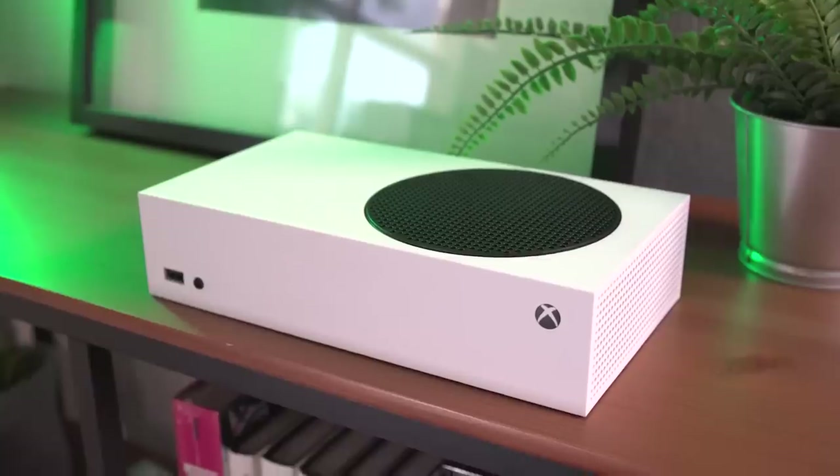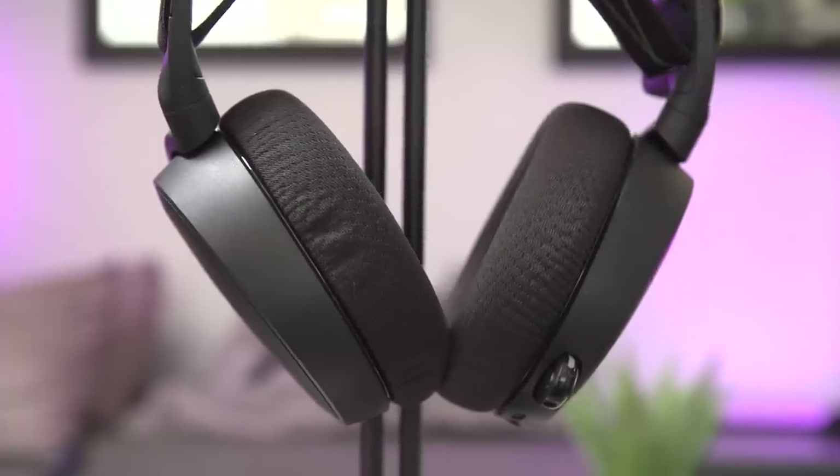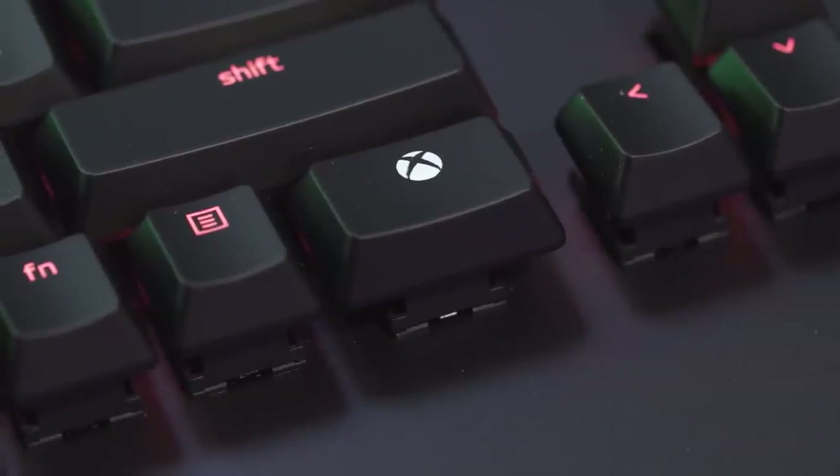If you have the Xbox Series X or S in your hands and have been playing games for a few weeks now, you're probably wondering what are some of the essential accessories you should think about getting to really elevate your next-gen gaming experience. From the proper headset, wireless controller, or even mouse and keyboard, we're taking a look at some of the essential accessories you should get for your Xbox Series X and S.